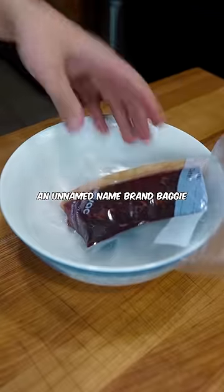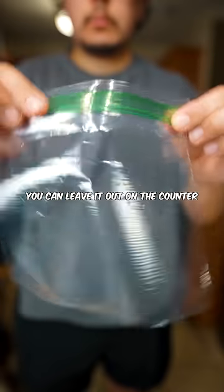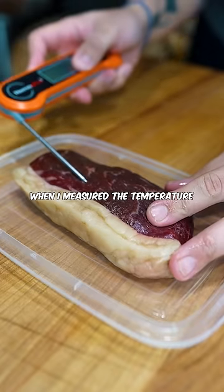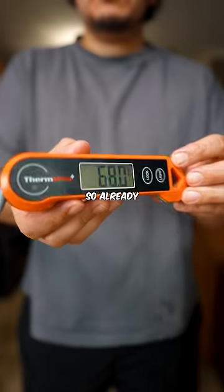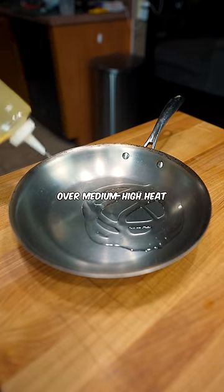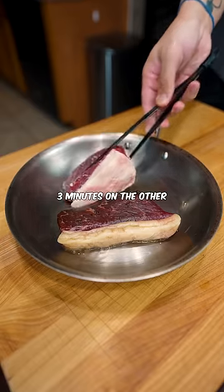You can totally use an unnamed name-brand baggie. You can leave it out on the counter, but it's going to take you 2-3 hours. When I measure the temperature, it's above 70 degrees, so already 30% of the way done. I seared them both over medium-high heat, 4 minutes on the first side and 3 minutes on the other.